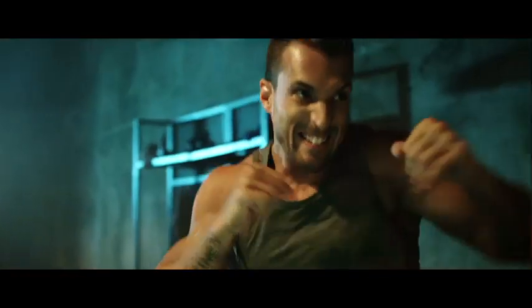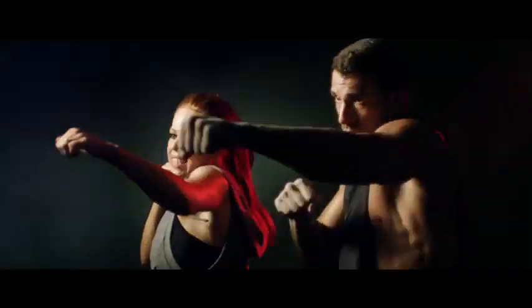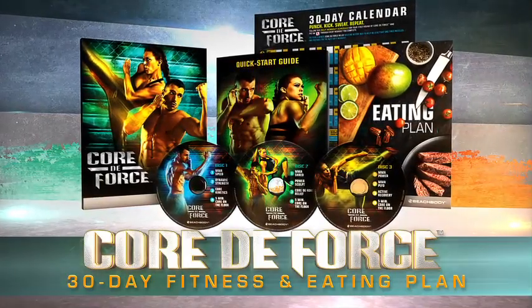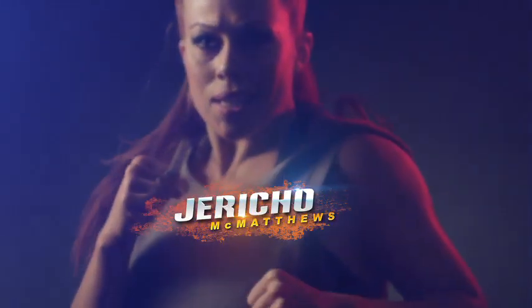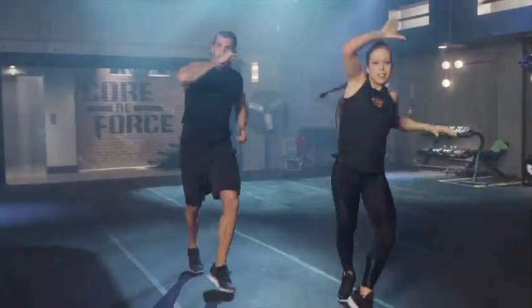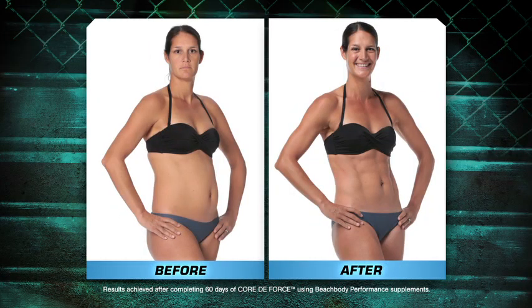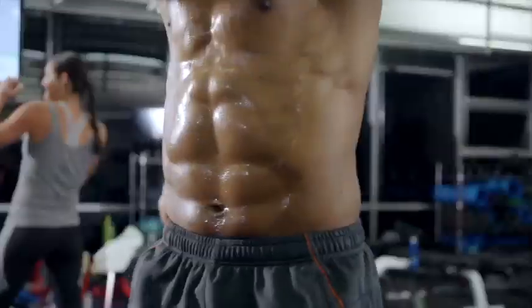If you really want to change your body, the only thing that matters is if you're ready to fight for it. This is Core Da Force. Beachbody super trainers Jericho McMatthews and Joel Freeman developed this 30-day core focused body shaping program to blast away the fat, knock down serious weight, and carve your entire core for a stronger, leaner physique in just 30 days.